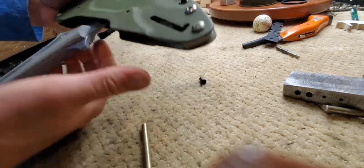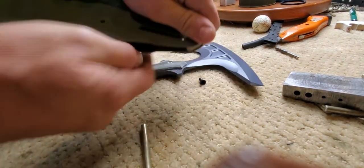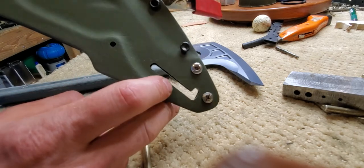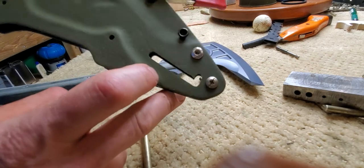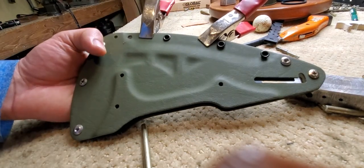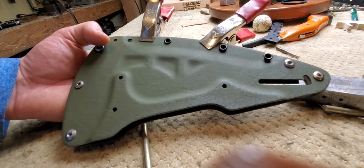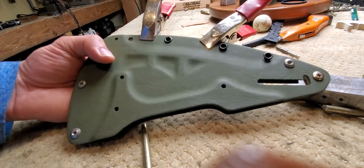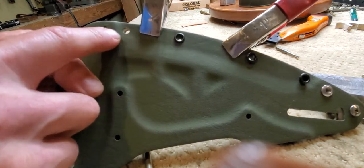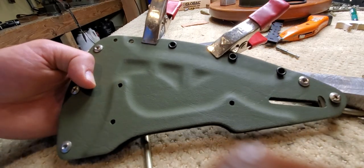That's the locking mechanism. I gotta polish out the locking slot just a little bit. All right, so there you have it. The Anubis 2020 sheath is actually at its final point, I think, except for another rivet there and rivet there. Cool beans. Thanks for watching.